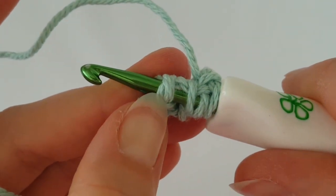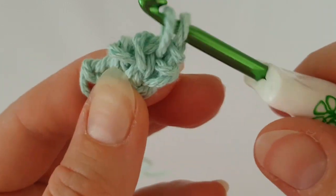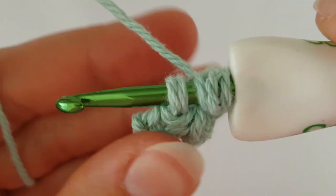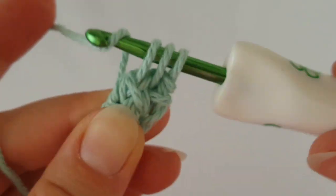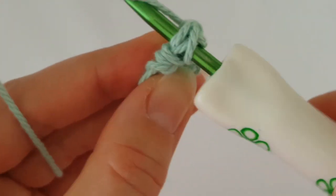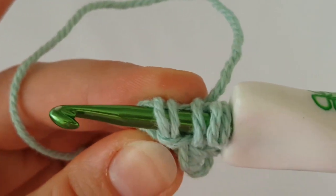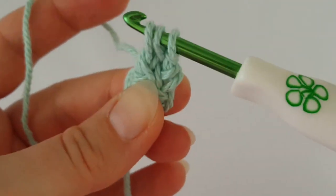That was wrong — I have to do it again. Insert your hook into this loop and just these two loops, not the extra one. Grab the yarn, pull it through three loops, then grab the yarn and pull it through all three loops. Turn your work the same way as before, insert your hook into the stitch, grab the yarn, pull it through, then insert into this stitch and both of these stitches.